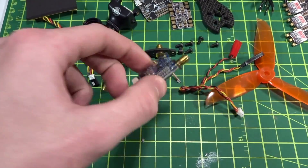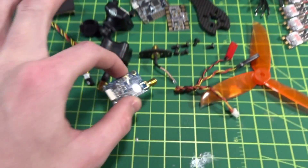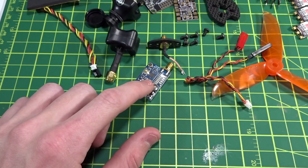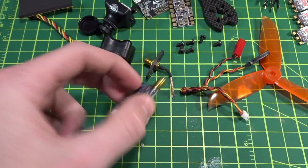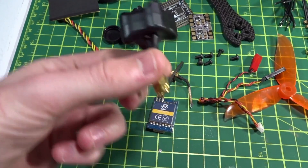For the video transmitter I'll be using the FX795T-2, which is pretty cool. It's switchable between 25 and 20 milliwatts — that's the version I have. I'll be showing you how to solder on a pigtail, taking off the SMA connector so I can use the TBS stub antenna out the back.